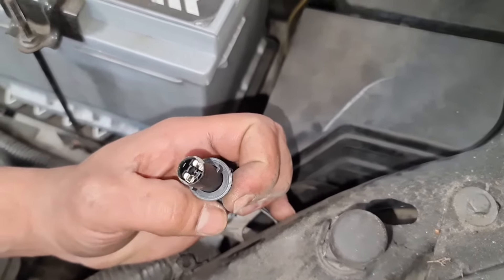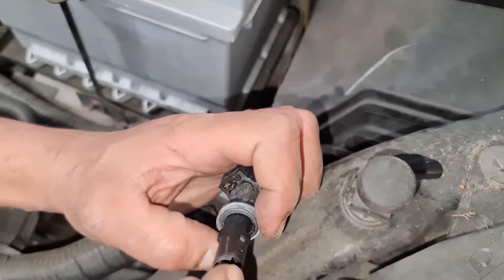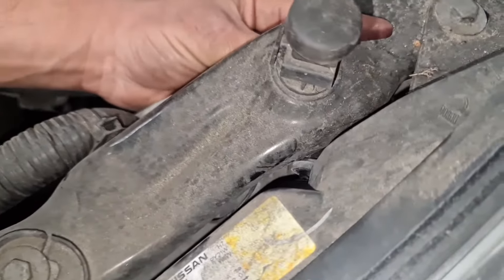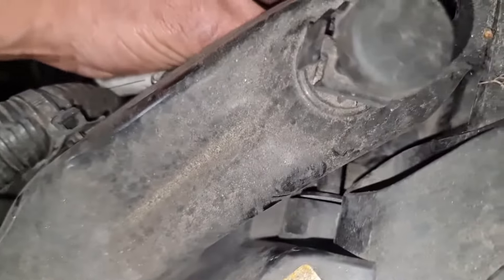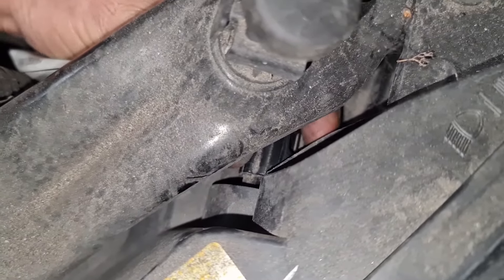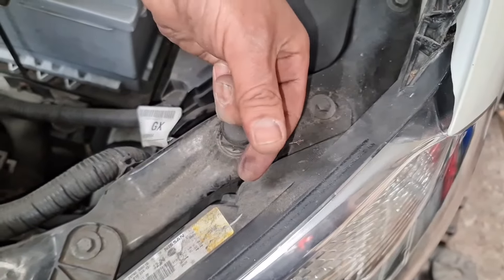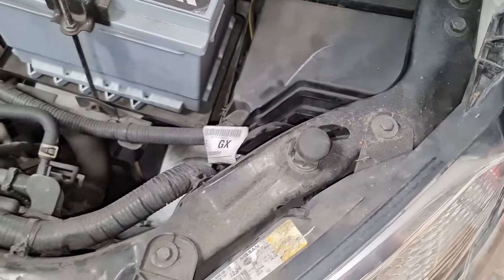Remove the old bulb, get a new one, slot the new bulb in, then slot it back through the hole. Push it in and then twist it to my left. To undo it you twist that way, and to do it up you twist the other way. That's in now — we're just going to check the lights.